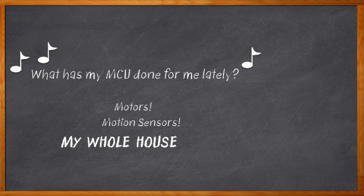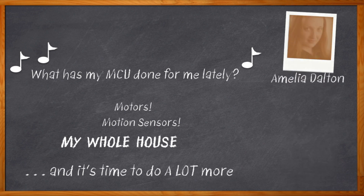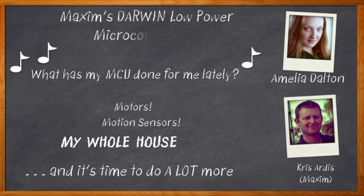First, that security has got to tighten up. That horsepower is going to need to speed up. And that energy consumption — don't even get me started. Hi, I'm Amelia Dalton, host of Chalk Talk. Whether they like it or not, our MCUs are going to have to start working a whole lot harder and smarter. My guest today is Chris Artis from Maxim Integrated, and we're talking about Maxim's new line of Darwin low-power microcontrollers that's going to push the evolution of the MCU forward yet again.